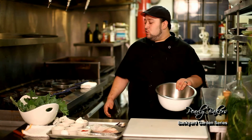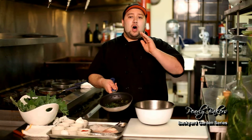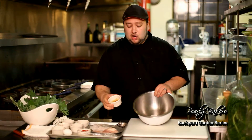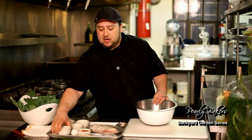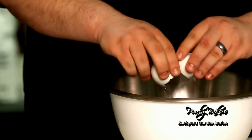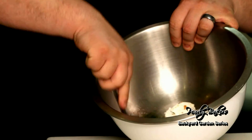First thing we're going to do — I've already wilted off the kale with some garlic and some shallots, just to save some time. We're going to add that to a bowl. From there we're going to take some of our goat cheese and add that in. We're also going to add a little bit of bread crumb, just so it helps bind it together, and we're going to add an egg. From there we're just going to fold this all together, mash it together, mix it up, and that's just going to form our chicken stuffing.